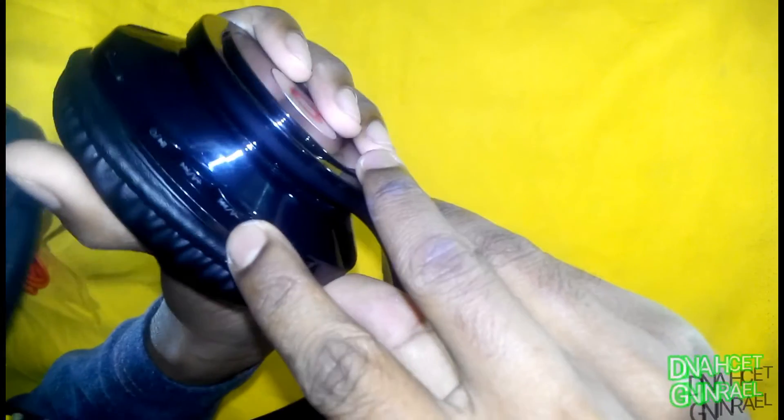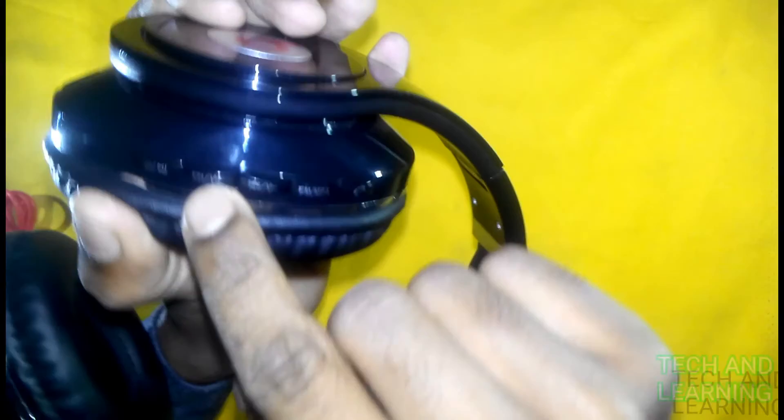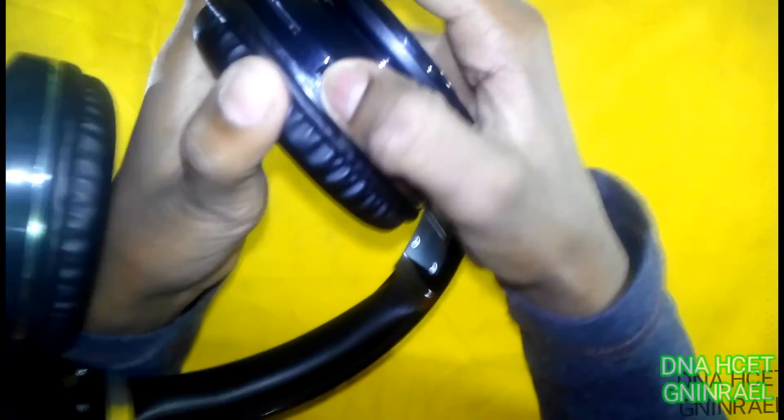There is a microphone here. This is the charging port. Here are the buttons: the call receive button, the MP3 and FM toggle button, the volume minus and previous track button — hold for volume down. There is also the next track and volume plus button, FM, and the power on/off button.